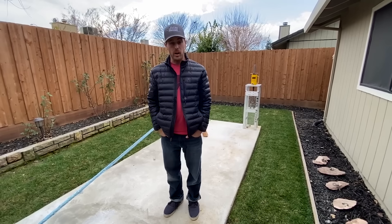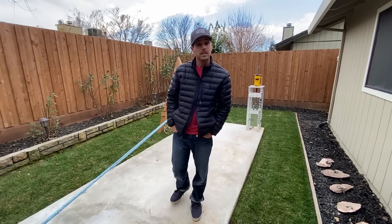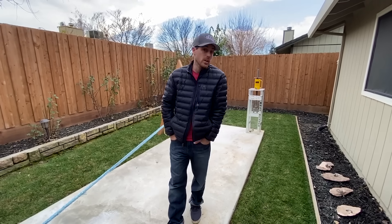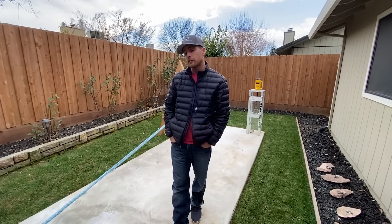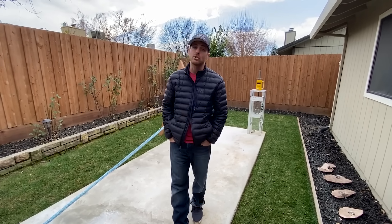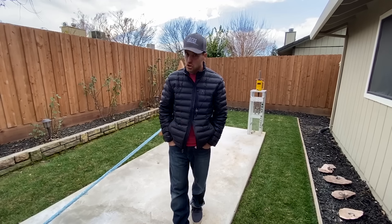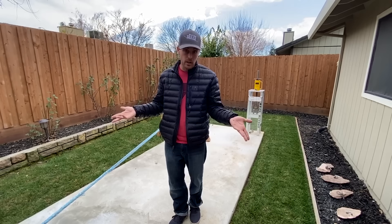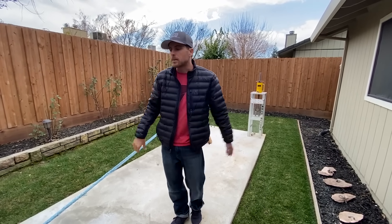Sometimes we do have to test things in real rock, but most of the time this is perfectly fine. This is four and a half inches thick, the highest strength concrete I could buy, and I let it cure for 28 days letting the sprinklers keep it wet. This should be really good concrete — if the bolts are snapping, perfect; if they're coming out of the concrete, we'll go test it in granite or something.